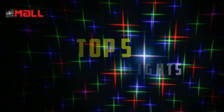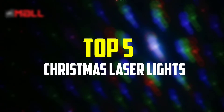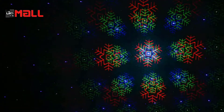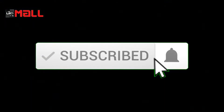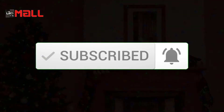Hey guys, in this video we're gonna be checking out the top 5 best Christmas laser lights that are available on the market for their true quality. I made this list based on my personal opinion and hours of research, and have listed them based on popularity, quality, price, durability, user opinions and more. If you want to see more information and the updated price, you can check out the description below, and also make sure to subscribe for more reviews. OK, so let's get started with the video.